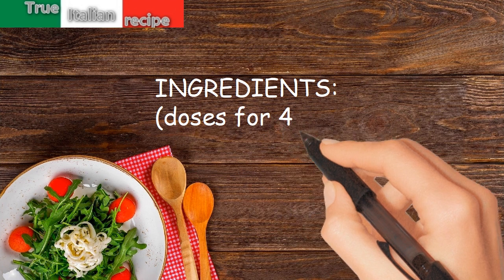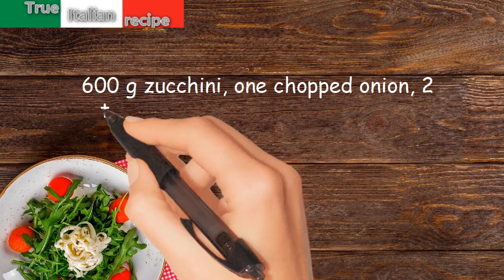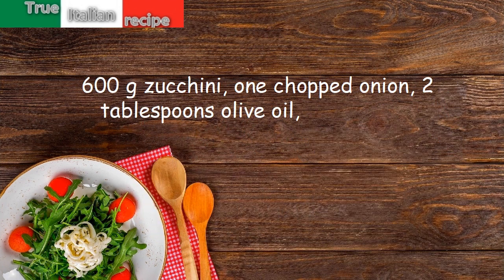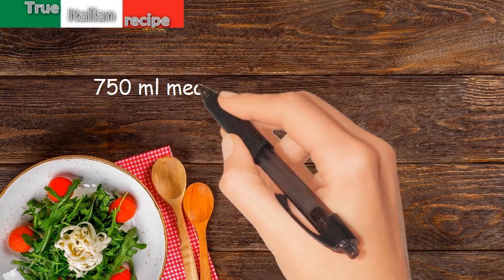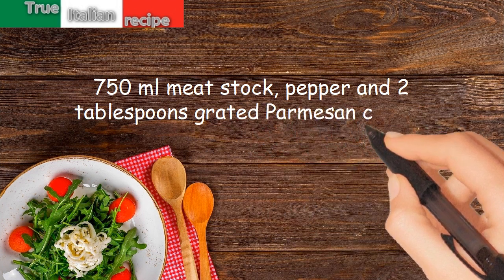Ingredients. Doses for 4 people: 600g zucchini, 1 chopped onion, 2 tablespoons olive oil, salt, thyme, 750ml meat stock, pepper, and 2 tablespoons grated Parmesan cheese.